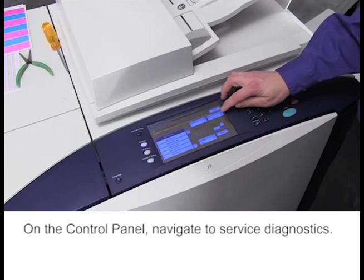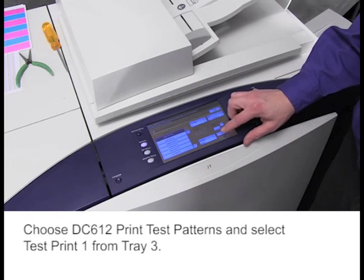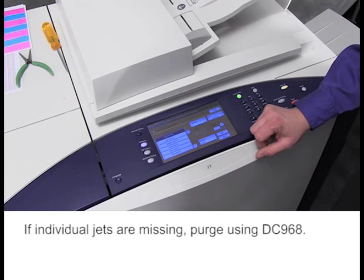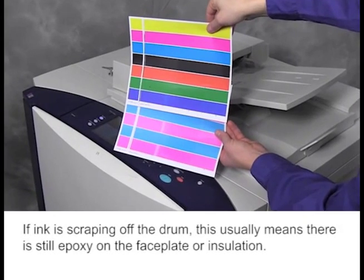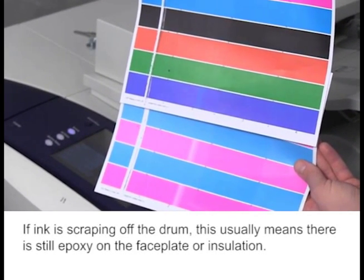On the control panel, navigate to Service Diagnostics. Choose DC612 Print Test Patterns and select Test Print 1 from Tray 3. If individual jets are missing, purge using DC968. If ink is scraping off the drum, this usually means there is still epoxy on the faceplate or insulation.